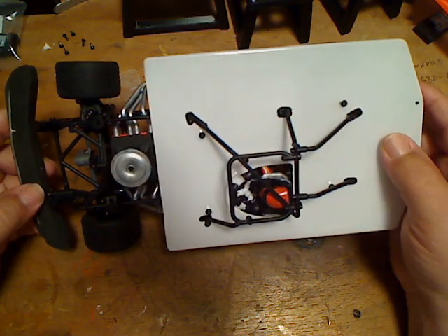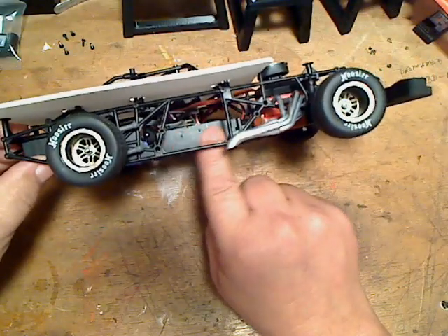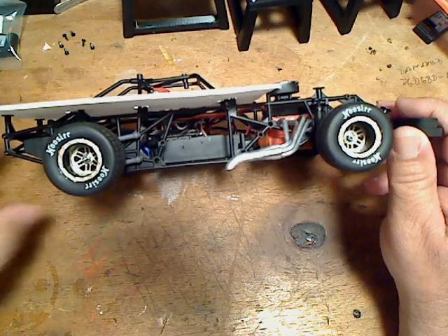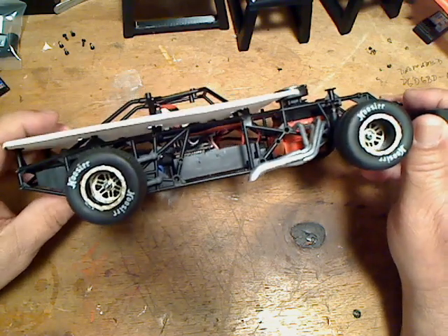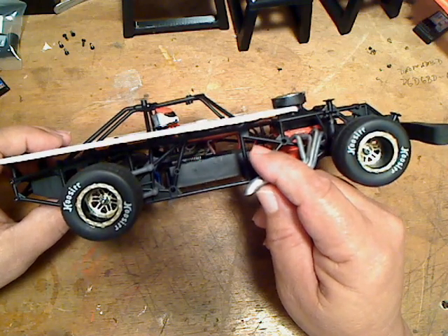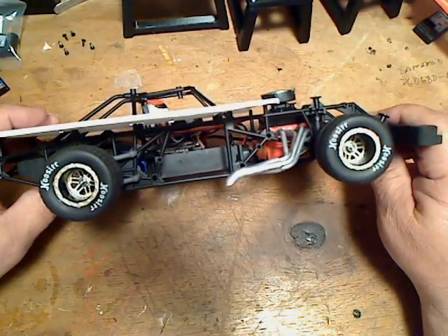The receiver is normally mounted on the left side of the battery box. I used a different receiver and took it out of its case — literally just took it out of its case — and used e6000 to glue it to the top of the battery box as far left as I could, to help shift weight over that way.